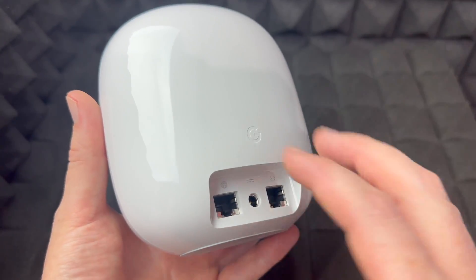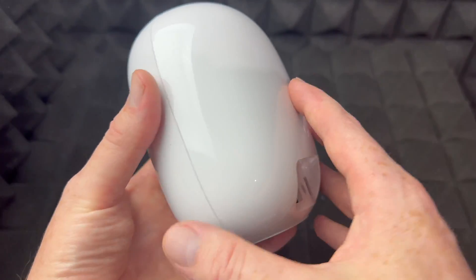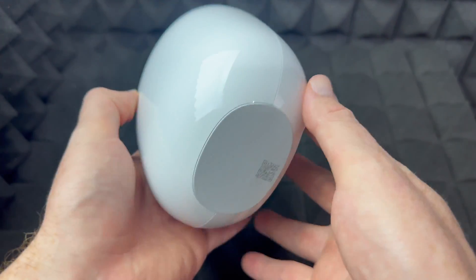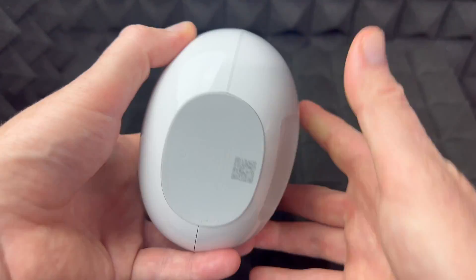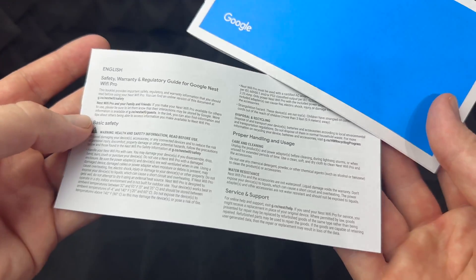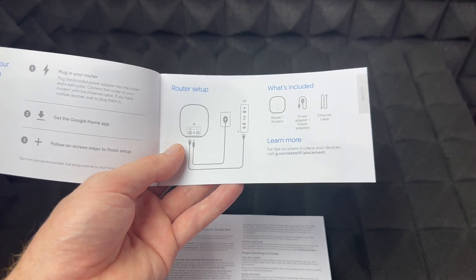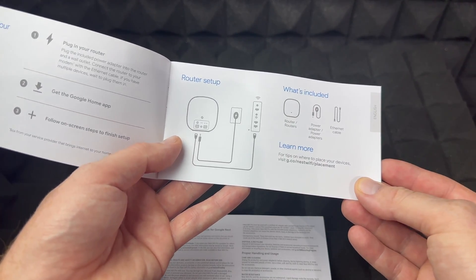I'm going to show the full setup in a dedicated setup video — which is good to watch whether you're new or have had a Google product before. That's all the ports around it. There's some information on the bottom of the unit, including a QR code that you'll need to scan during setup. You also get a manual, but it doesn't tell you much — just the very basics.